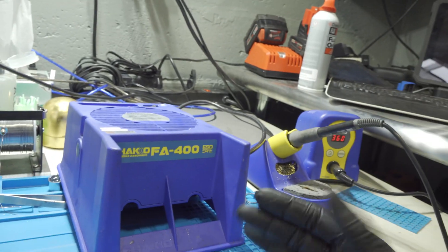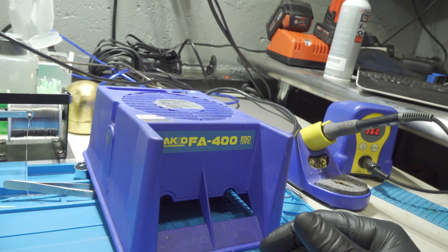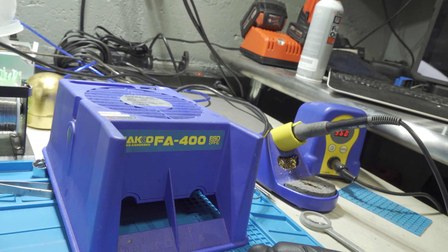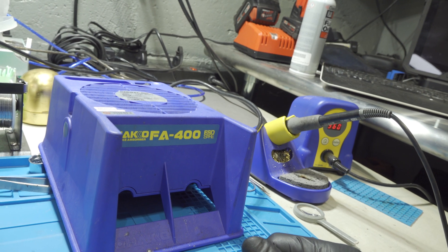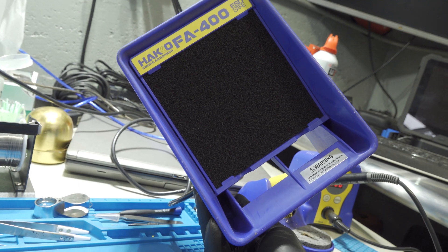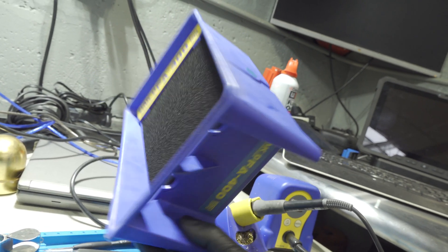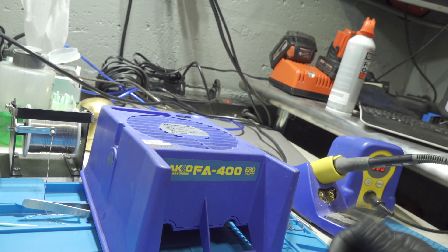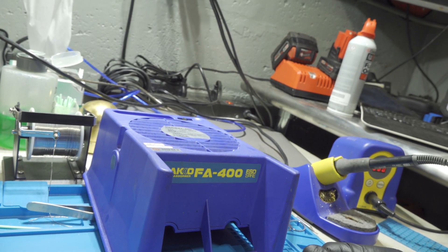I have a Hakko FA400. You get one of these for like 70 to 100 bucks depending on where you get it — I paid about 80 bucks for it. Anything is better than nothing, right? But honestly, it sucks. That's a brand new filter I just put on. There's only one speed. It's nothing impressive. I would recommend not going for one of these charcoal impregnated filters.